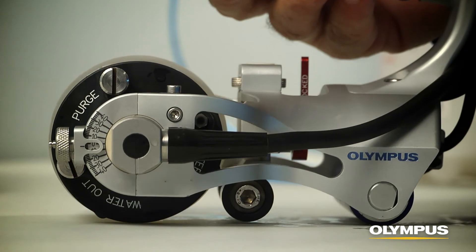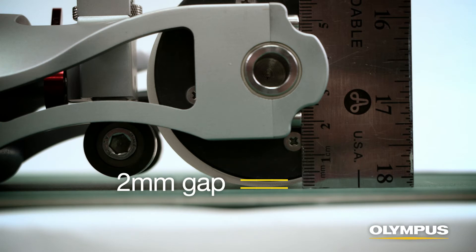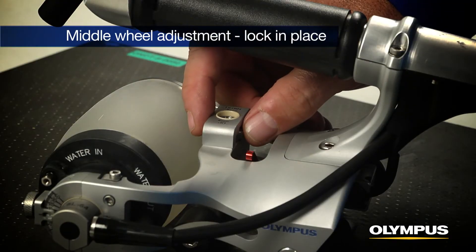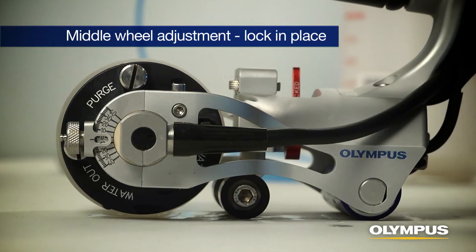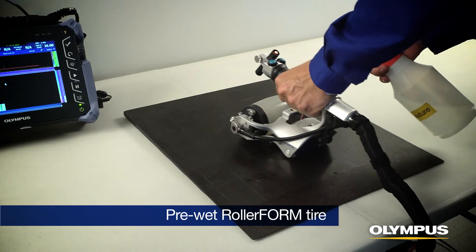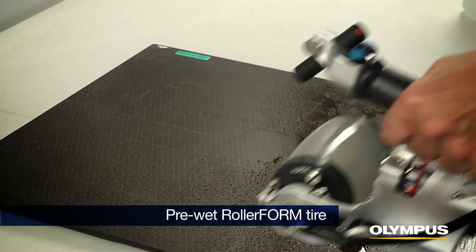The water chamber is filled properly when there is a gap of approximately 2mm between the plastic wheel and the component's surface while no pressure is being applied to the RollerForm handle. Adjust the middle wheel and lock it into place to conform the RollerForm to the component's surface if required. This enables the inspector to apply pressure without distorting the tire.